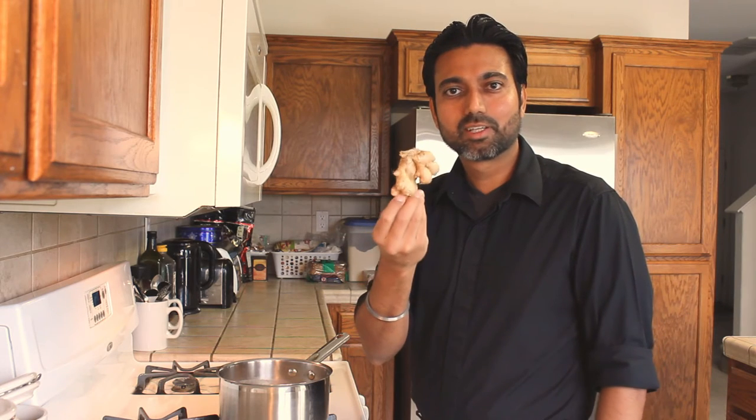Before I start making my tea, I need ginger. I really wish things were this easy in real life. First, I'm going to make some spice mix and mash it.